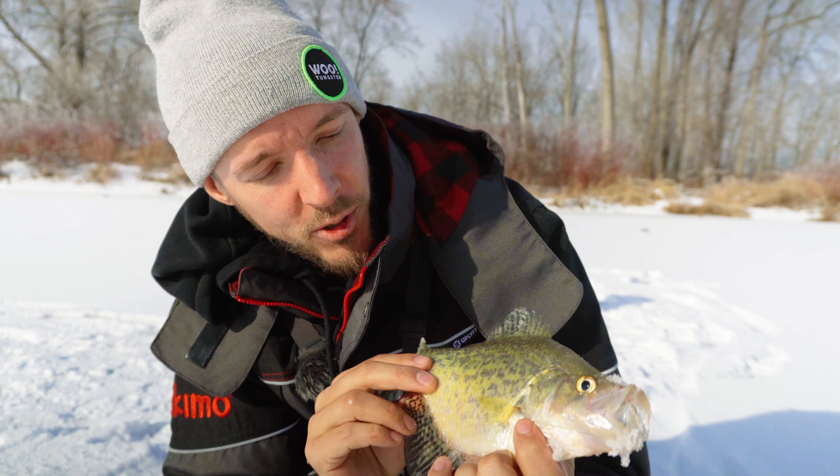Today we're targeting crappie and pike. Got some tip-ups with some big suckers. We're gonna bust out the tungsten and the micro jigs and we're gonna get started.